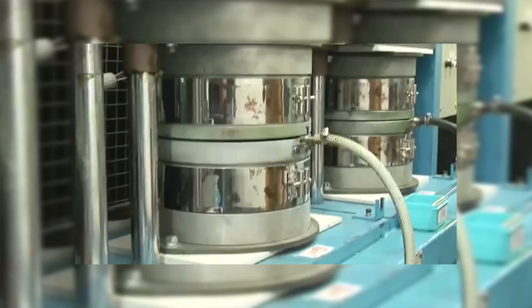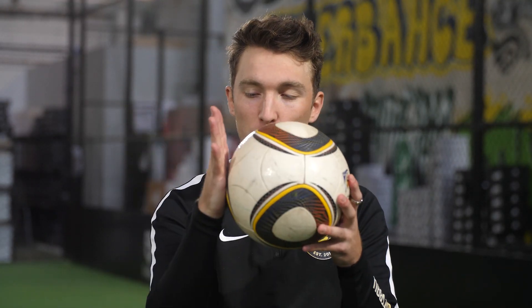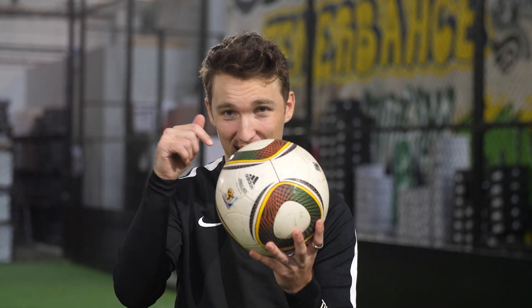Reason number two: the weight of the ball. This is one of the lightest balls ever made. And that leads us to reason number three: the thickness of the panels. They're so thin you're pretty much striking the bladder every time you hit it - there is no padding between your foot and the ball. It's a bit like those old school air floater footballs that were just a bladder. Put those three reasons together with a couple more that are a bit too science-y for me, and you get the ball that wants to knuckle the most out of any ball ever made.